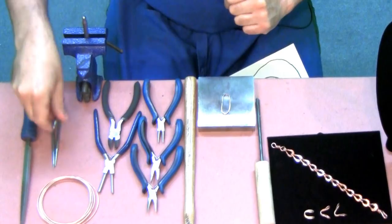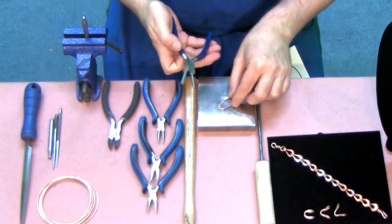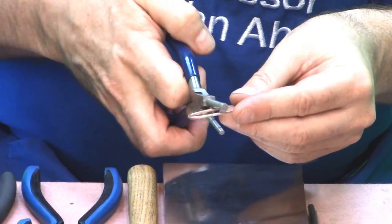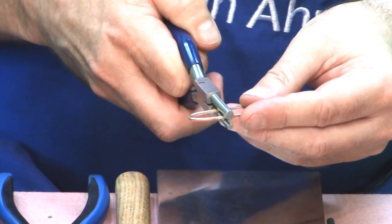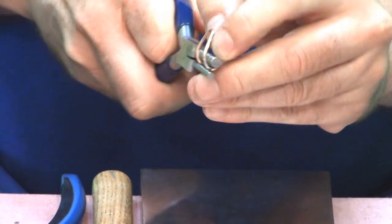The next step is to take a pair of pliers — here I'm going to use forming pliers — and just pinch the loop in the middle and bend it to create this shape.